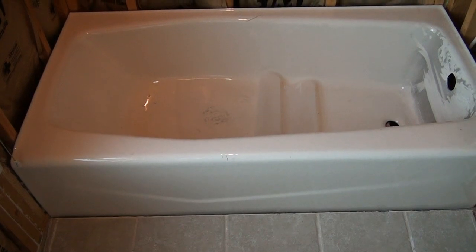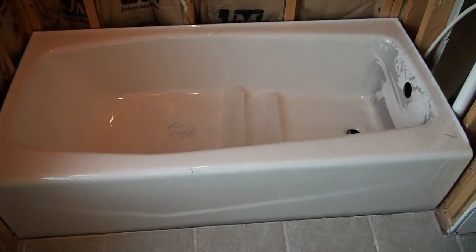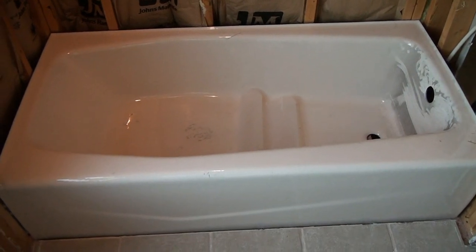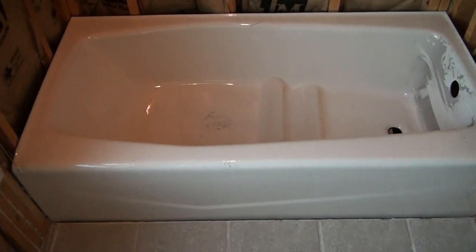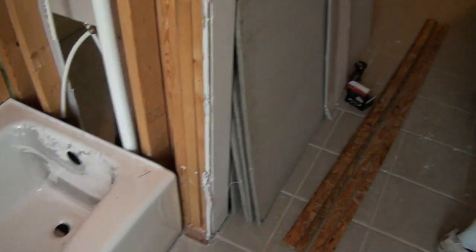When you go and order your tub, you can go either way: steel with porcelain coating, or true cast iron old-school porcelain — which I don't recommend. These are kind of dinosaurs and they're being phased out because they're so heavy.